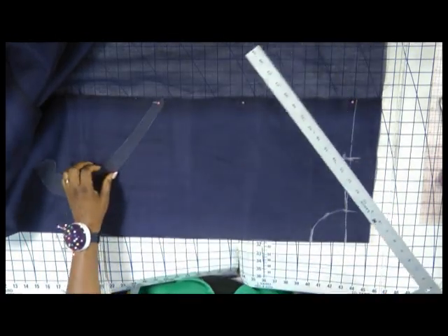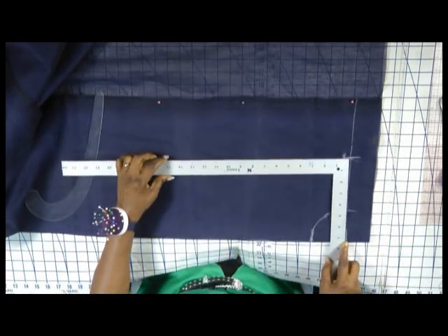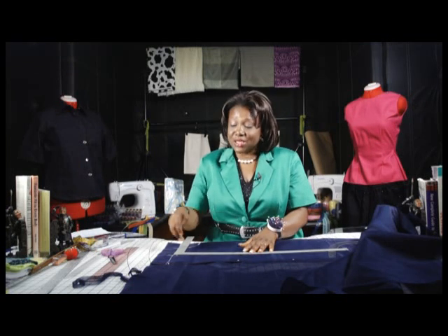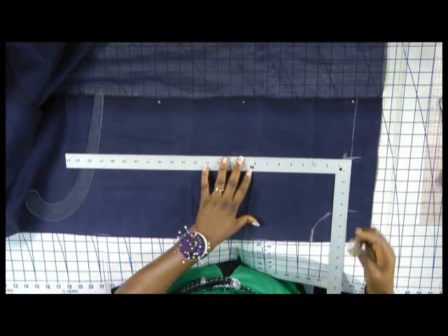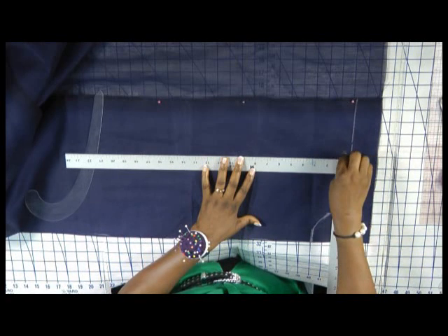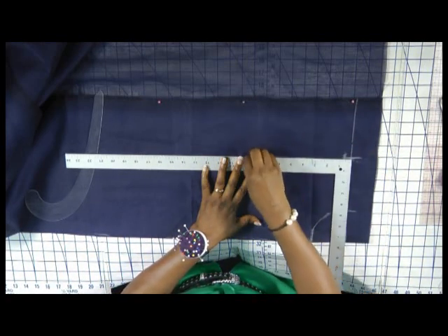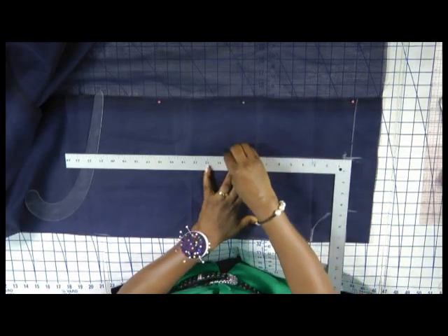Next we are going to create the arm hole. When taking the measurement for the arm hole for a shirt — because we are going to attach a sleeve to this blouse — if you are not attaching any sleeve, it is 8 inches, so the arm hole depth may be 16, and half of 16 is 8. But if I am going to attach a sleeve, I will make it 10.